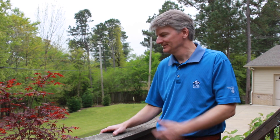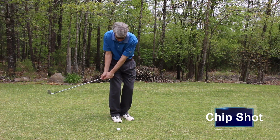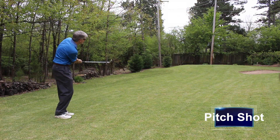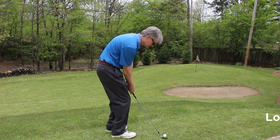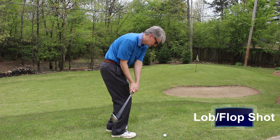We're going to do a little brief backyard chipping golf instruction. We're going to go through three different shots: just a standard chip shot, a pitch shot which will be a little further and a little higher, and we're going to go through talking about a lob shot or a flop shot.